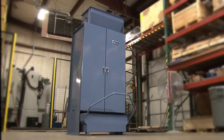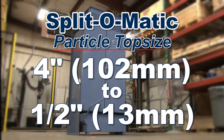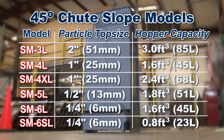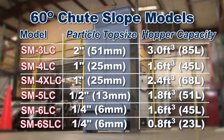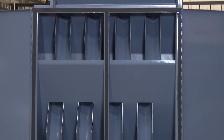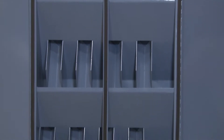With a recommended particle top size range from four inches to one-half inches, Gilson offers multiple Splitmatic splitter models to choose from. Standard models are designed with 45-degree chute slopes, but Gilson also offers models with 60-degree chute slopes, which are designed for low-specific gravity materials such as coal or coke, and materials with a large fraction of fines.